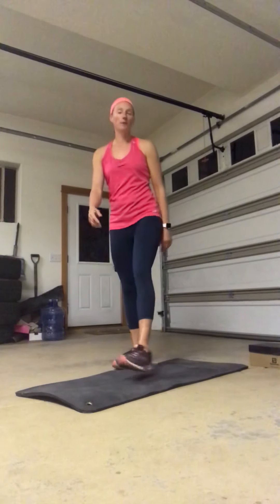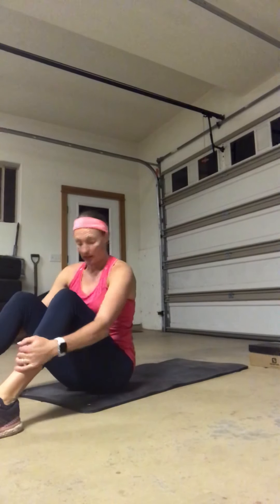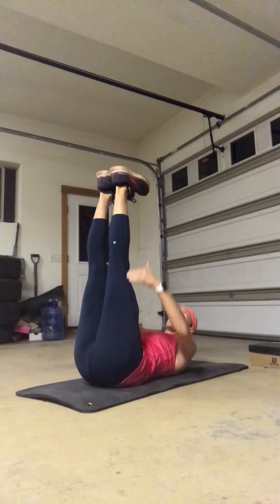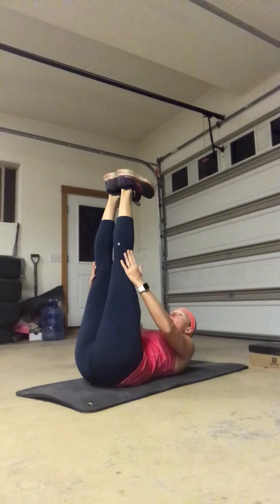Two to go. First one is going to be our lying alternating L crunch — basically the easiest exercise you have today, a little bit more of a breath catcher but also just focused abdominal work. Roll back, legs are up nice and straight, actively squeezing to keep them straight, squeeze the feet together, one hand behind the head.